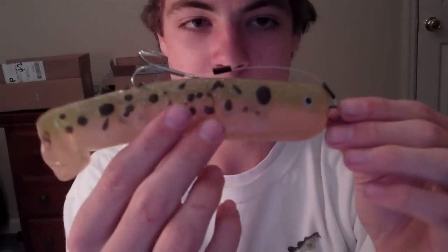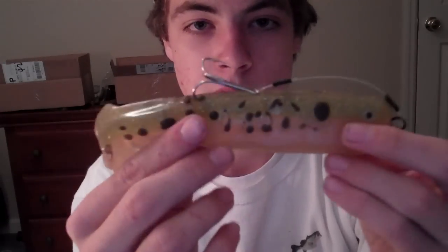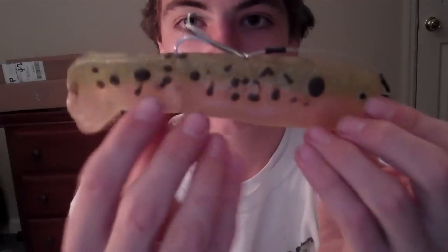So there's the new Subtle Swimmer Rig from Big Boy Baits. You can also custom order this unrigged without the leader, or unrigged with just the weight in the body. This is the new Delta Trout color, and the Subtle Swimmer from Big Boy Baits. Thanks for watching, guys.